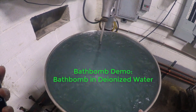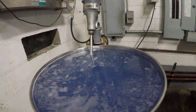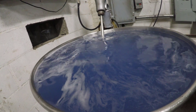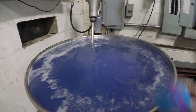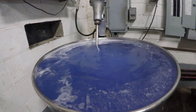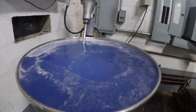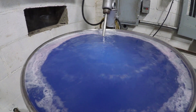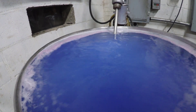So without further ado, let's conduct the bath bomb demo. Alright, let's count them off — one, two — let's do it in different languages now. Now that we've submerged our 11 bath bombs to create this fake hot spring effect, let's bring our camera beneath the surface to see what's really going on.